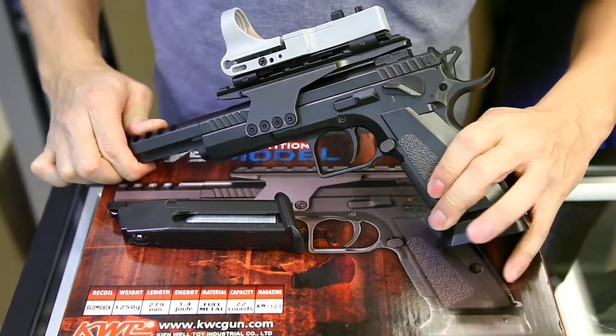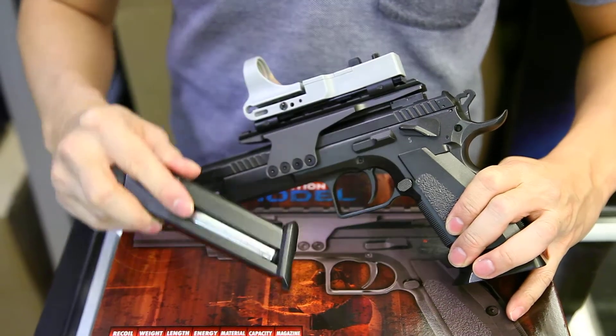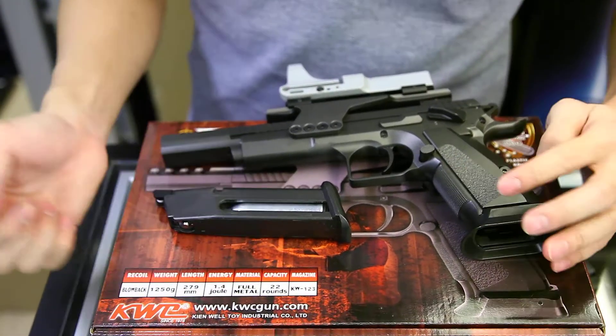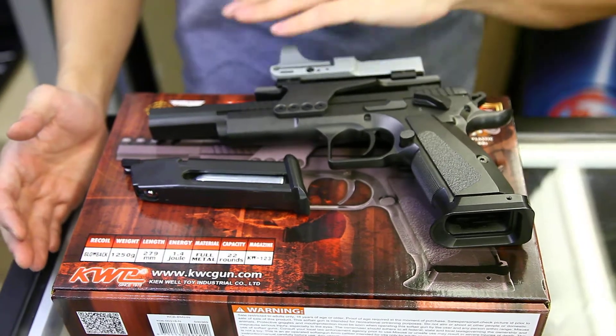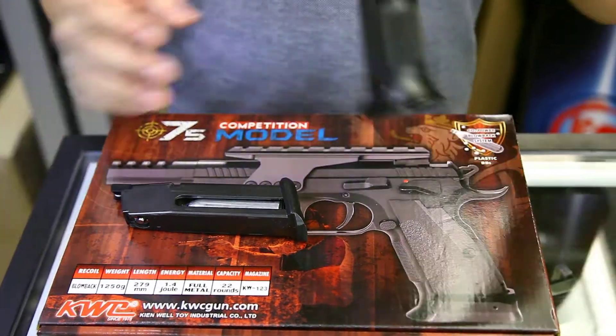It is operated by CO2, so the magazine can only take CO2. The magazine can take around 22 rounds. The power is 1.4J. The gun is really cheap — it is only 129 US dollars. It doesn't come with the red dot scope; I just put it on for better looking.